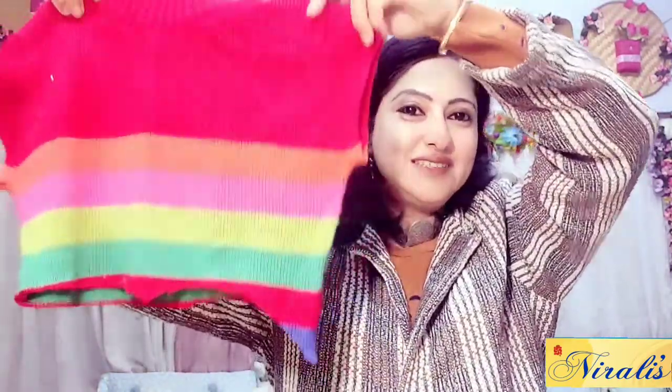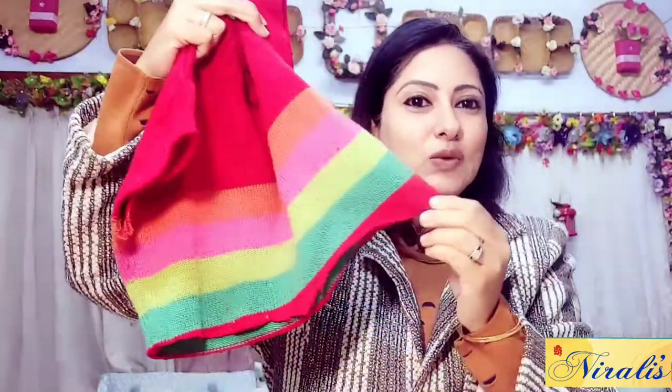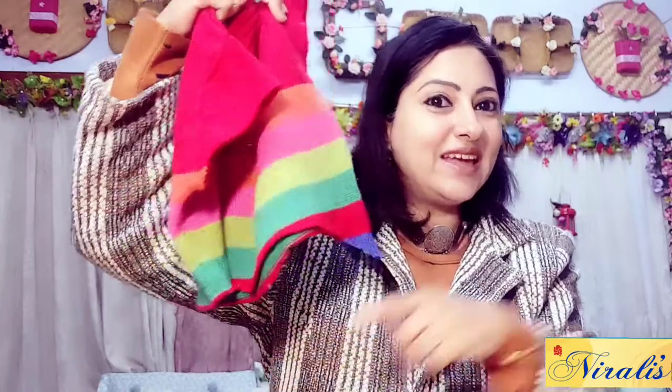Next, our waste woolen sweater gets a makeover — we can recycle it. If you don't remember, this woolen sweater is the one we worked on before. We had made socks from the sleeve, a mug cozy, and a cap. I will share the link so you can see it, and the rest of the sweater is what we are making today.